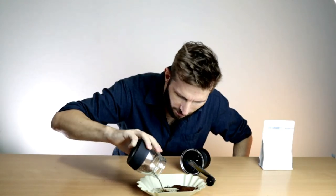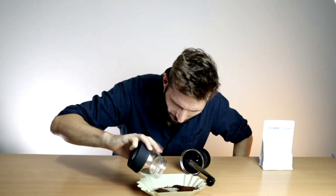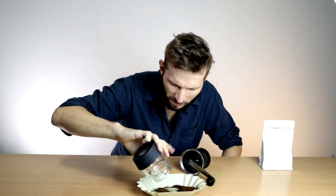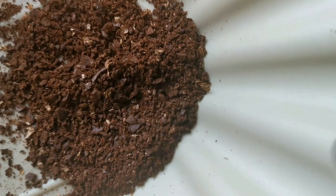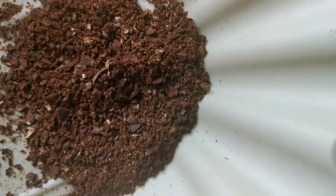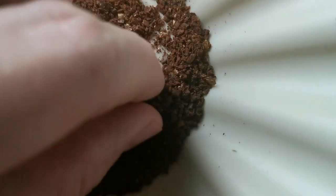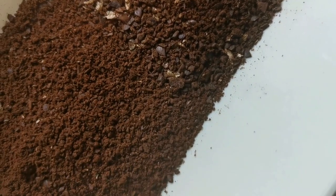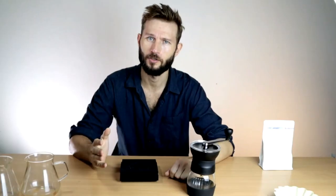Going coarser completely changes the grind profile — now we have a lot of boulders but it seems like there aren't that many fines. This is probably what you would use for pour over or French press, though I think if you go much coarser than this it will just have too many boulders. So it does seem to have a pretty narrow range where you can find the right setting for your intended brewing method. Now let's try to brew some coffee and see how it tastes.